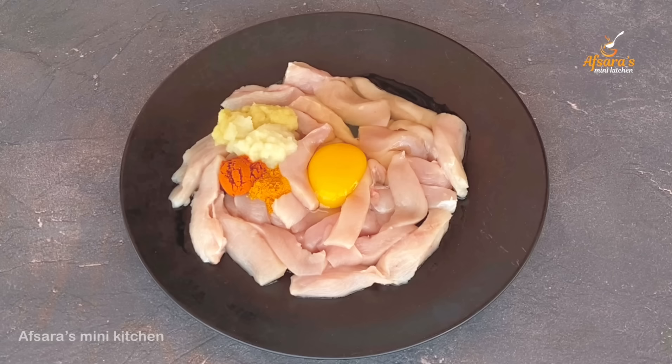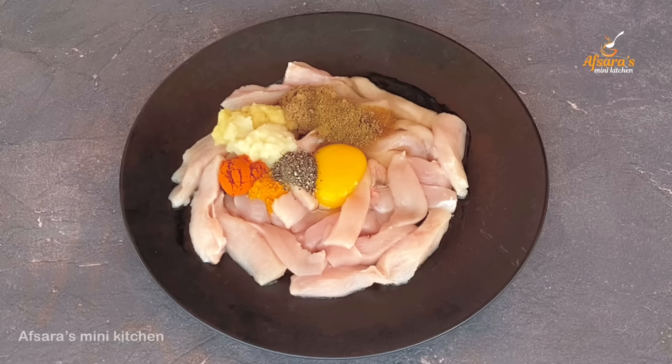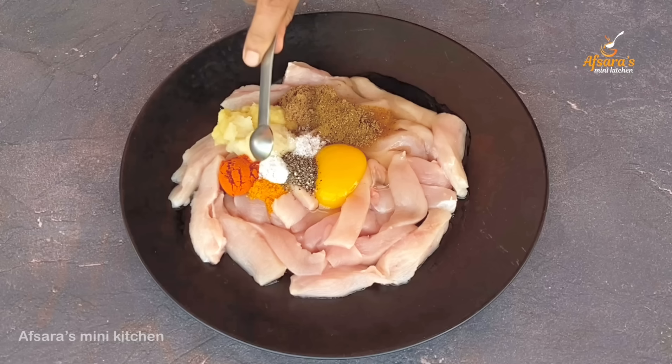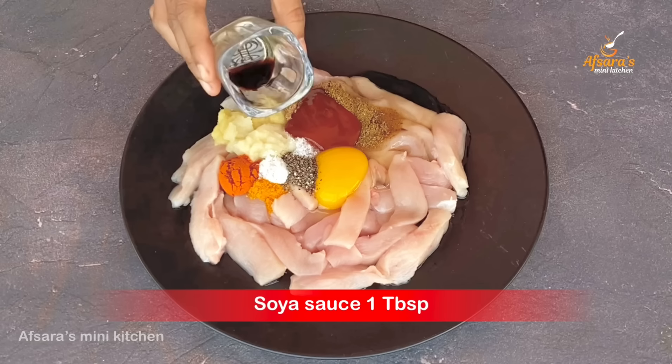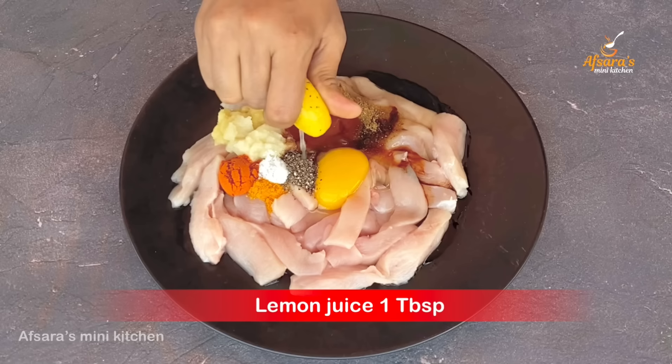We start mixing it up. I will add 1 and 1/4 teaspoon of soy sauce. Then 1 teaspoon of tomato sauce, another teaspoon of tomato sauce, and 2 teaspoons of tomato sauce.